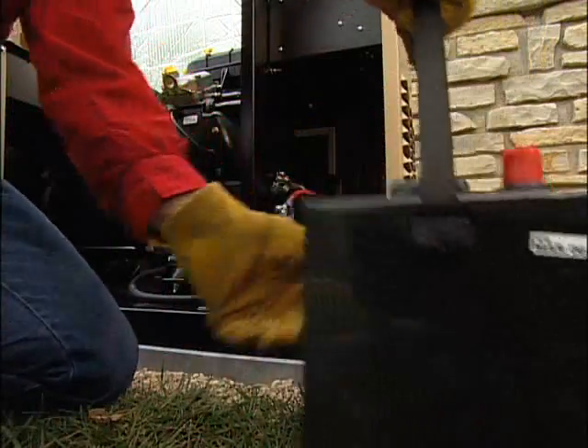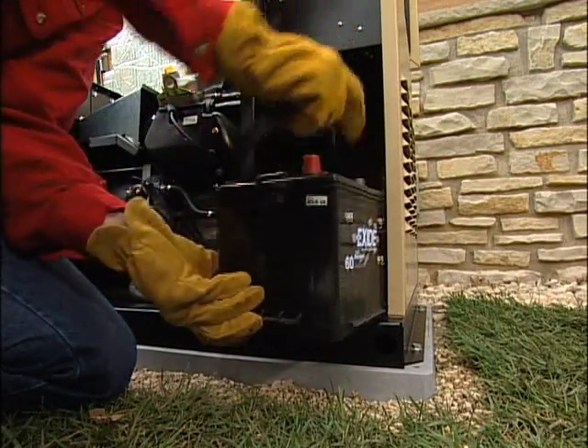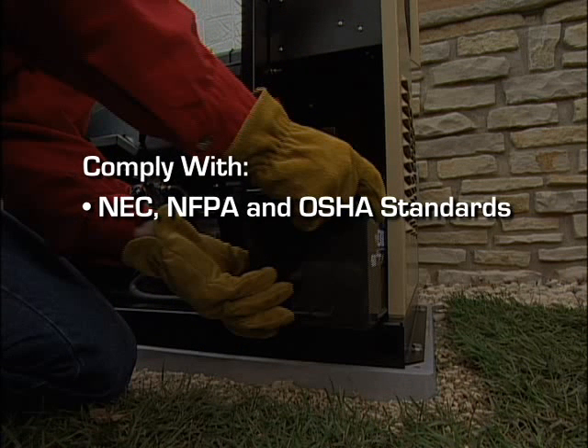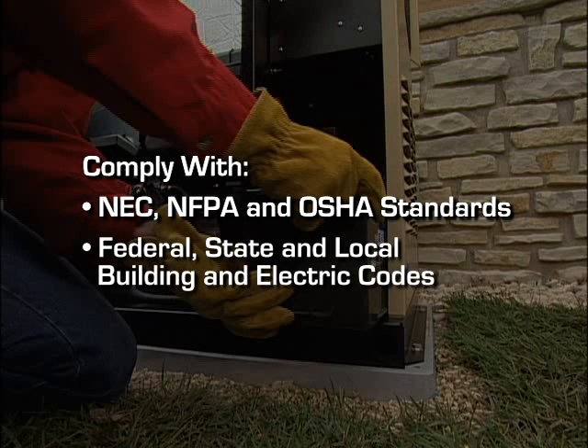It's also essential that you read, fully understand and comply with all relevant NEC, NFPA and OSHA standards, as well as all federal, state and local building and electric codes.